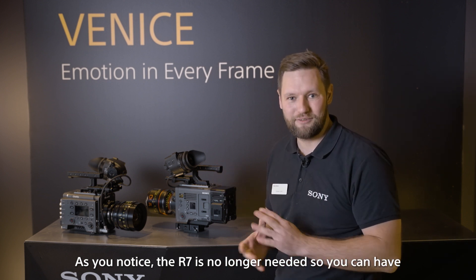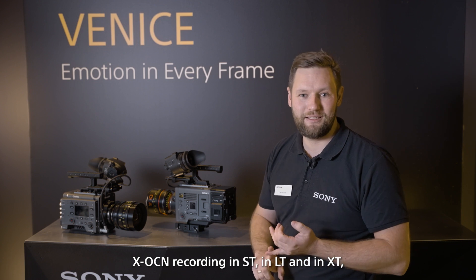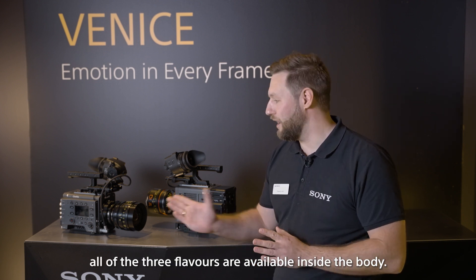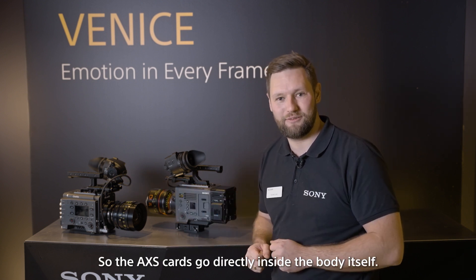The R7 is no longer needed, so you can have XOCN recording in ST, in LT, and in XT. All three flavors are available inside the body, so the AXS cards go directly inside the body itself.